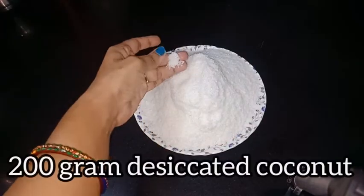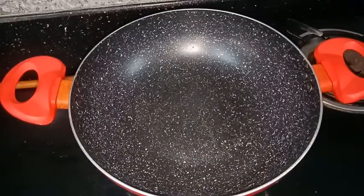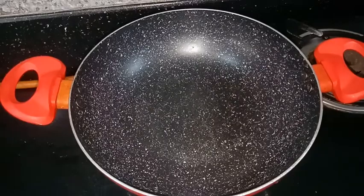Here we have 200g desiccated coconut. We will add 1 tablespoon of ghee. You can use butter or honey.